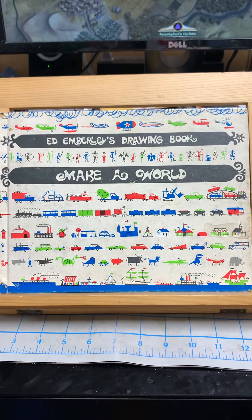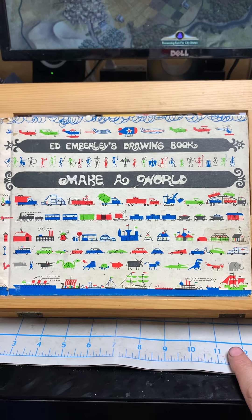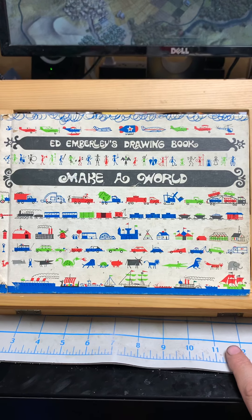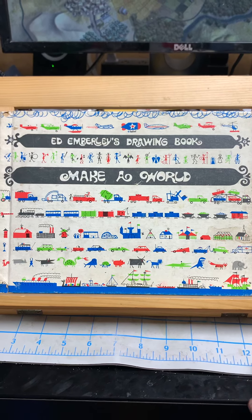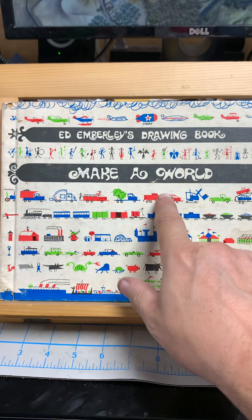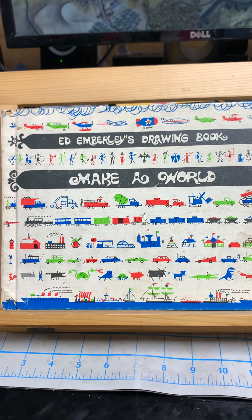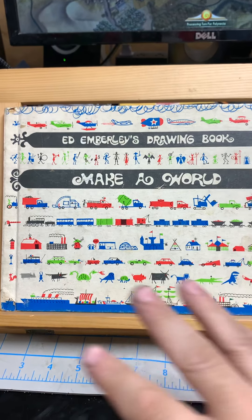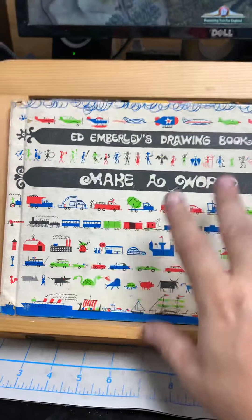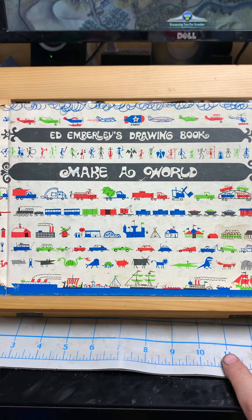Hey, this is John and welcome to John's Long Box. Today I'm doing something other than comic books. I've been planning on doing this for a long time and I just thought tonight would be a good night to do it. This is Ed Emberley's Drawing Book: Make a World. I got this as a kid — my friend Sean had a copy and we used to go to his house and draw.